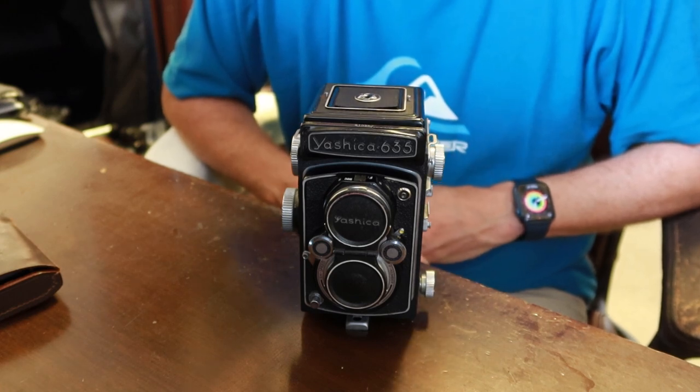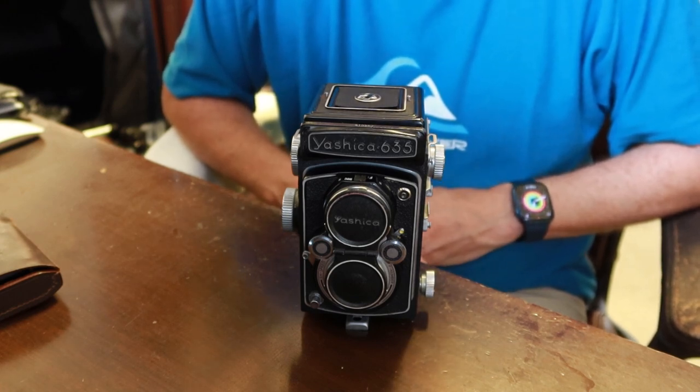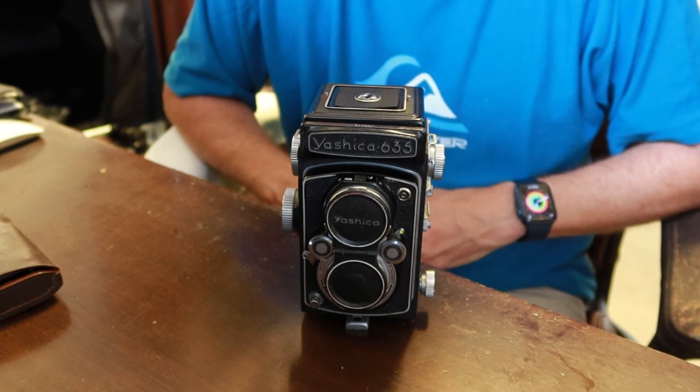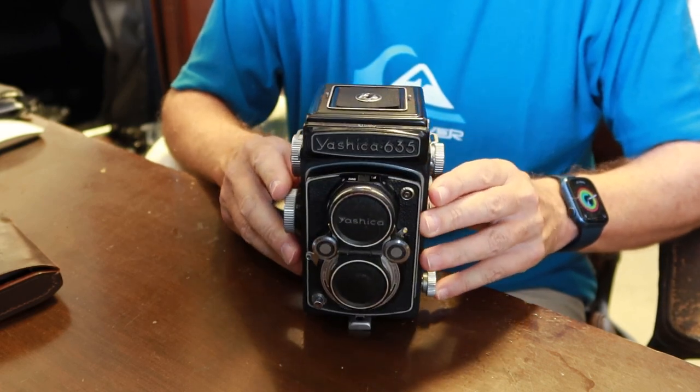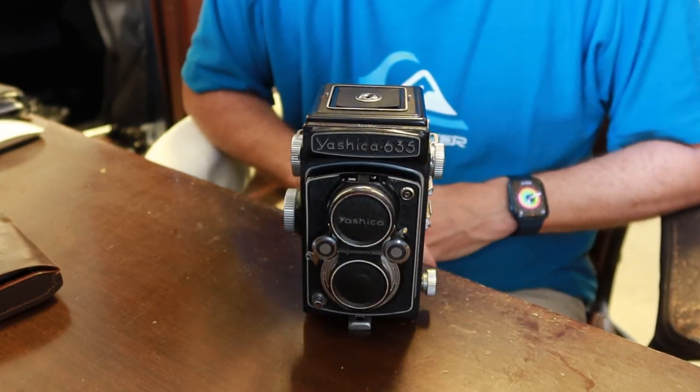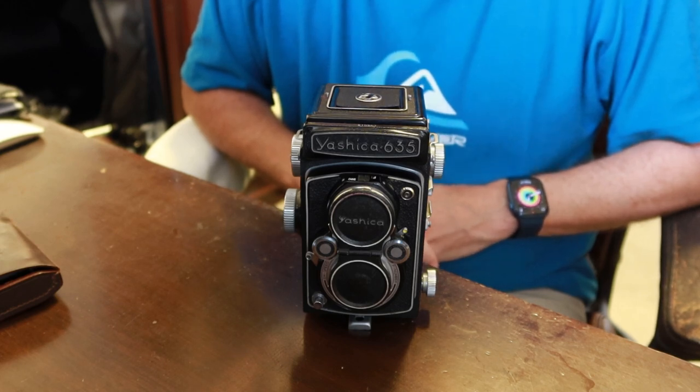For those of you who are new to my channel, I sell vintage Japanese cameras in my online stores: japanvintagecamera.com and my Etsy store, which is also called Japan Vintage Camera. If you'd like to buy this old Yashica or another vintage Japanese camera, please visit one of my stores. I'll post links in the description below the video.